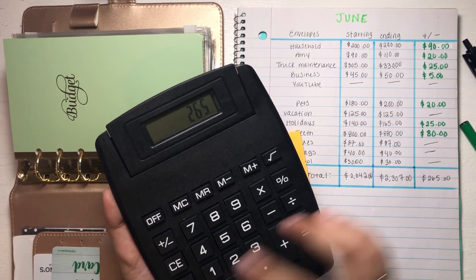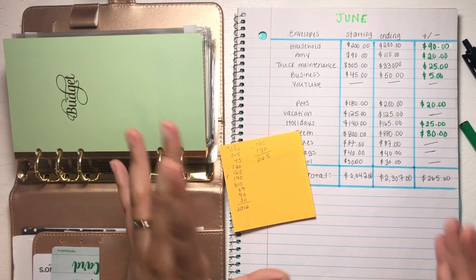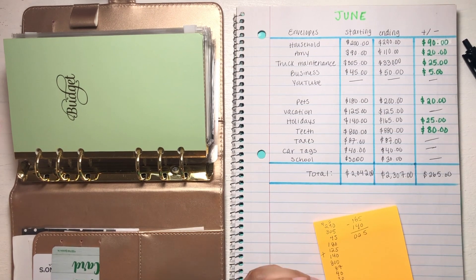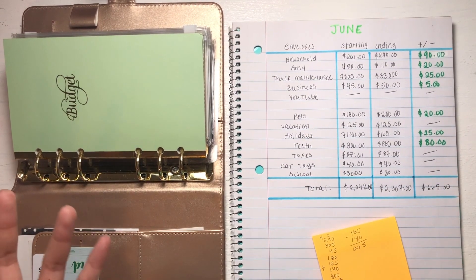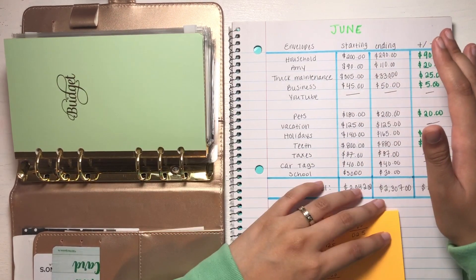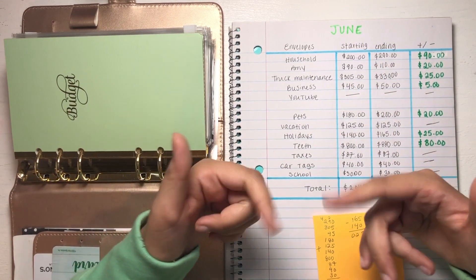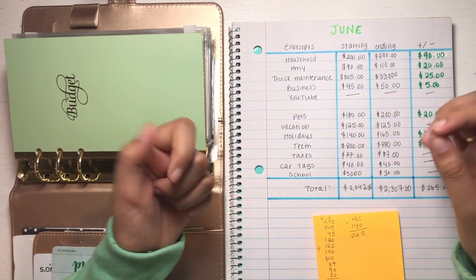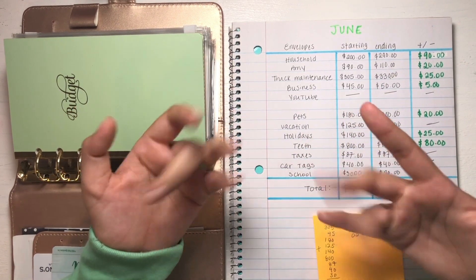I really hope that this was beneficial for you guys. Maybe this is a type of progress tracking you would like to do for your own budget, and maybe this video was helpful. I hope it was, even if just for entertainment purposes — I still hope you learned something new or enjoyed watching. Thank you so much for joining me. Please don't forget to give this video a thumbs up, comment down below, subscribe, and hit that bell notification so you get notified every time I post. Thank you so much and I'll see you guys in my next video — bye!